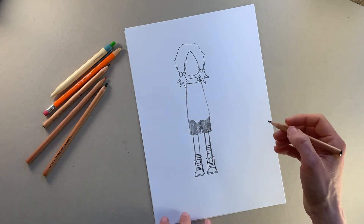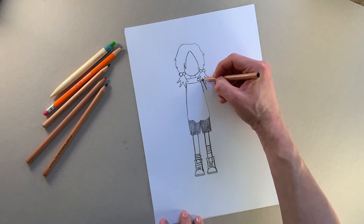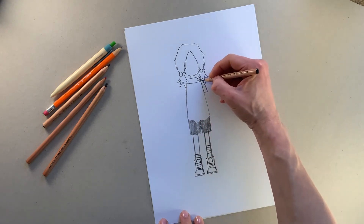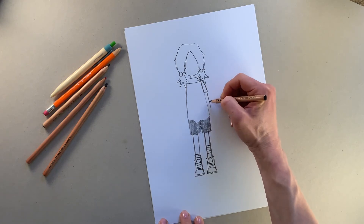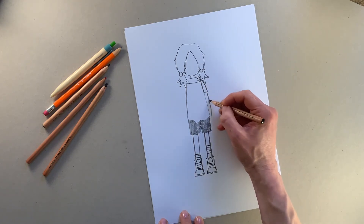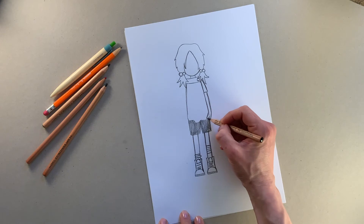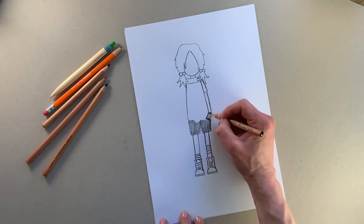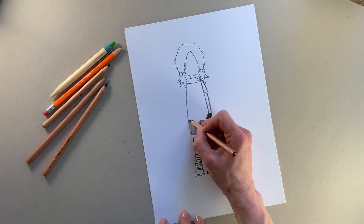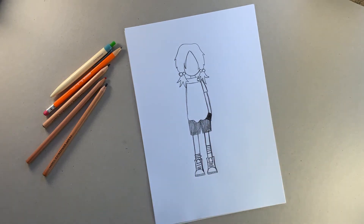Now we're going to draw one of her arms, because the other one's going to be hidden by her cape. So draw the top bit of her t-shirt sleeve here — just like a little rectangle tucked behind her t-shirt — and then we're going to draw her arm coming around here like that. Her hand is in her pocket, so we'll make her shorts a little bit bigger. She's got her Pizazz glove which we'll color in, so her hand's in her pocket, hooking her t-shirt up a little bit.